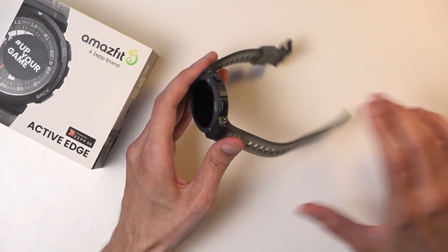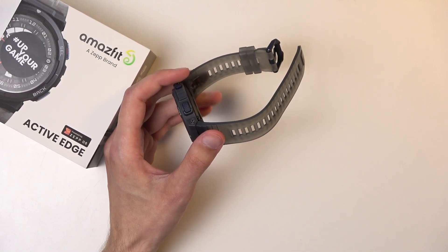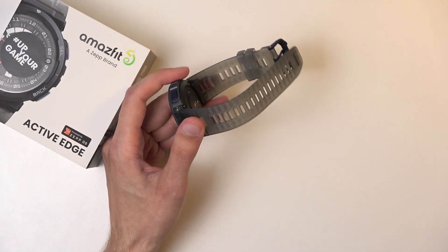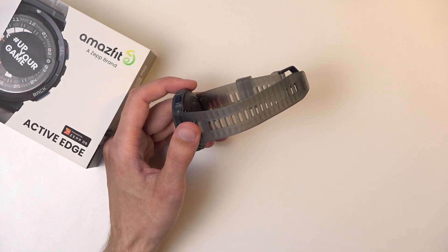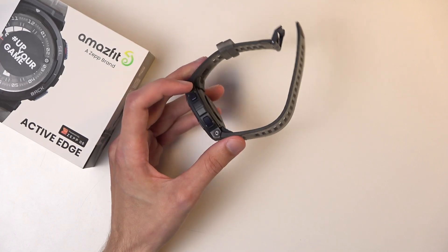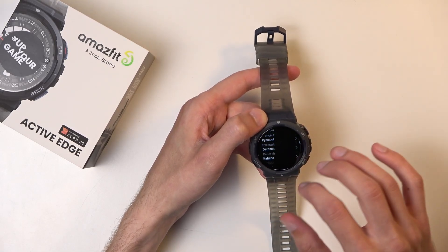The dimensions of the strap itself are 22 millimeters. Compatible systems are Android 7 and up, and in terms of iOS we're looking at iOS 14 and up. That's about it — pretty vague in terms of compatible systems and the operating system running on this.